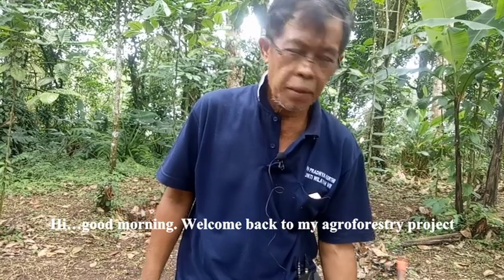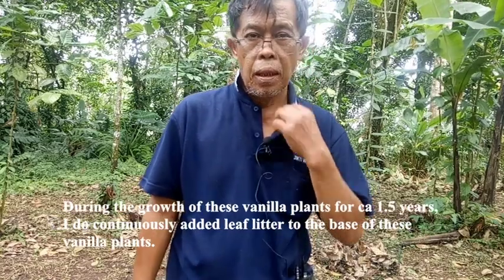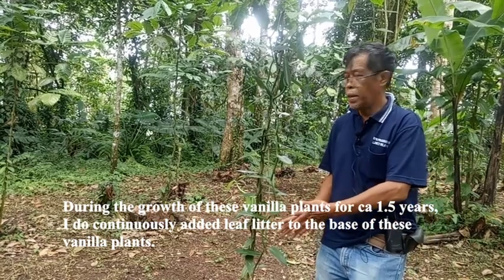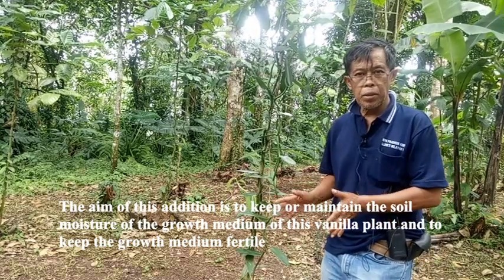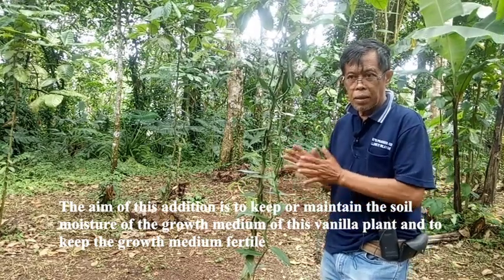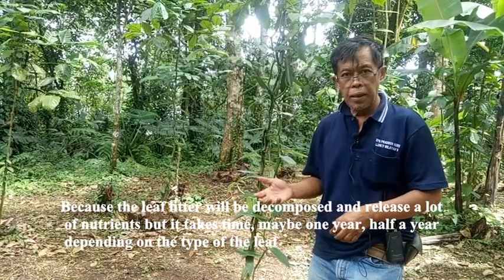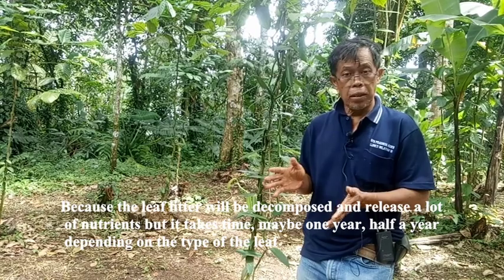Hi, good morning, welcome back to my agroforestry project. During the growth of this vanilla plant, I continuously add leaf litter to the base of this vanilla plant. The aim is to keep or maintain the soil moisture of the growth medium and to keep the growth medium fertile, because the leaf litter will be decomposed and release a lot of nutrients. But it takes time, maybe one year or half a year.